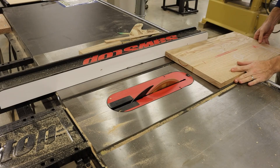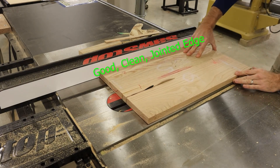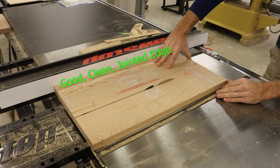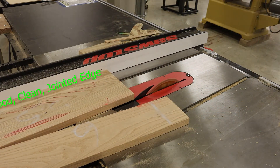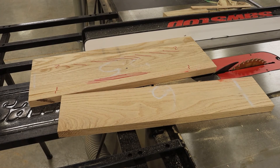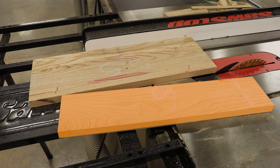With my remaining material and my good clean jointed edge up against the fence, I'm going to rip another 8 and 1/16 inch piece for my second side. And again I am left with my 8 and 1/16 inch side piece and my extra material.